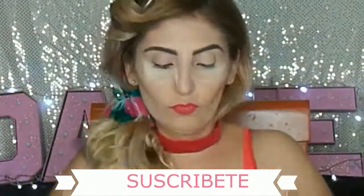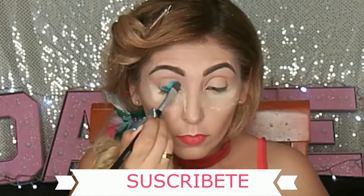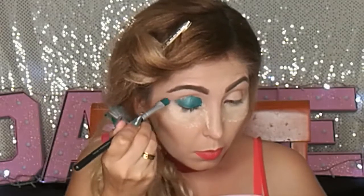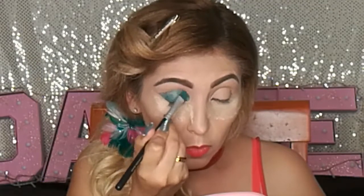Yo aquí comencé con mis cejas ya hechas y mi maquillaje. Lo único que hice fue ponerme mi baking. Aquí estoy tomando un poquito de delineador del Corporativo Maravilla y mi brocha Betty. Este maquillaje es súper fácil y sencillo. Básicamente lo único que vamos a hacer es aplicar el delineador en forma de sombra. Lo único que hice con esta brocha fue darle un poquito de ángulo, terminación como en piquito en mi ojo para alargarlo, y difuminarlo muy bien.